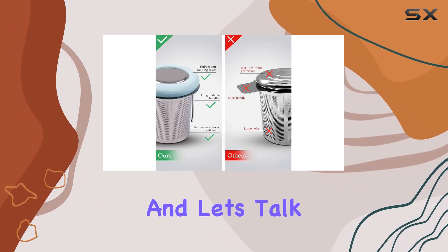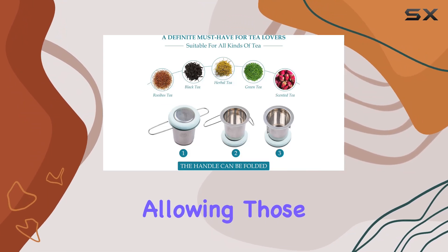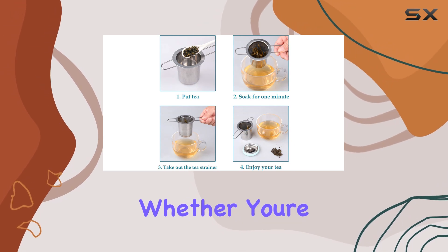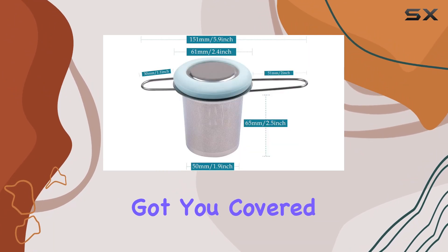Talk about multitasking! And let's talk capacity — this bad boy can hold a generous amount of tea, allowing those leaves to fully expand and deliver maximum flavor. Whether you're using it in a teapot, teacup, coffee cup, or even a soup pot, this tea infuser has got you covered.